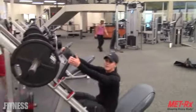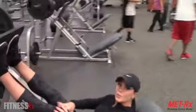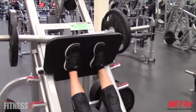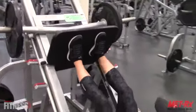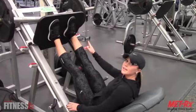The first way is feet shoulder-width apart. This is going to work primarily the entire leg. Press up, flip out, bend down so that your knee is about 90 degrees, and then drive back up using the heels.